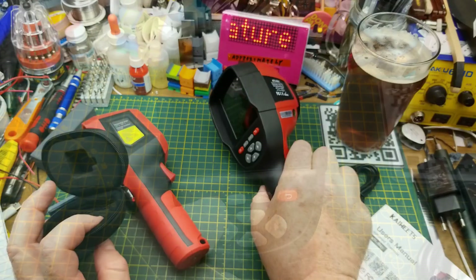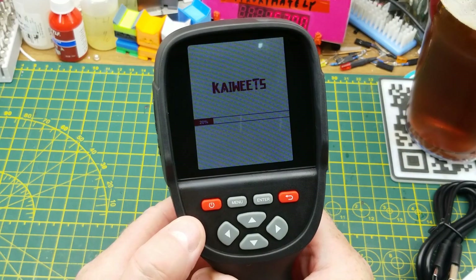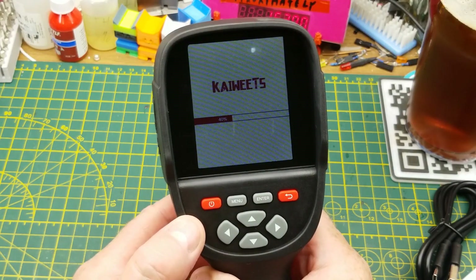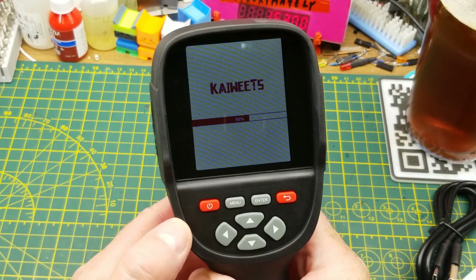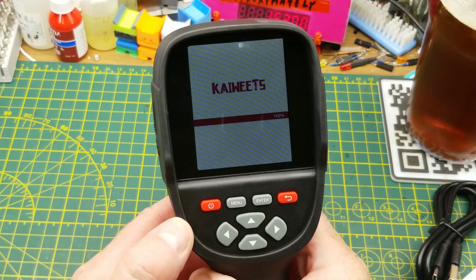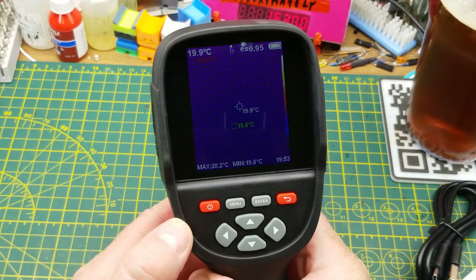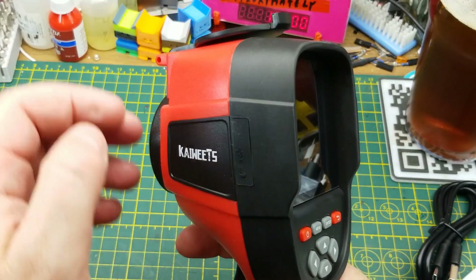Let's power it on — just push and hold the power button. It seems to have some charge from the factory. About 15 seconds or so to boot, and the battery is showing as full.